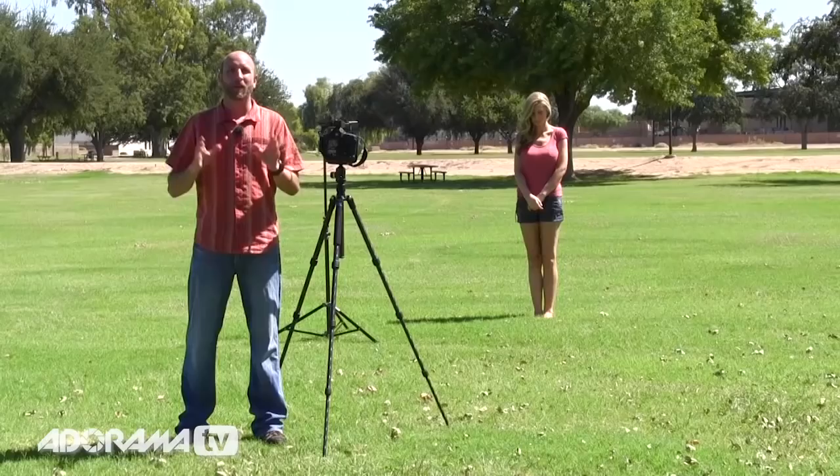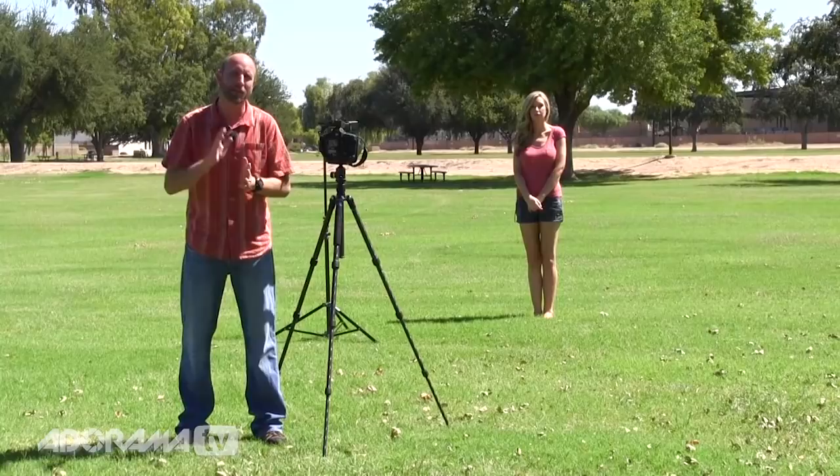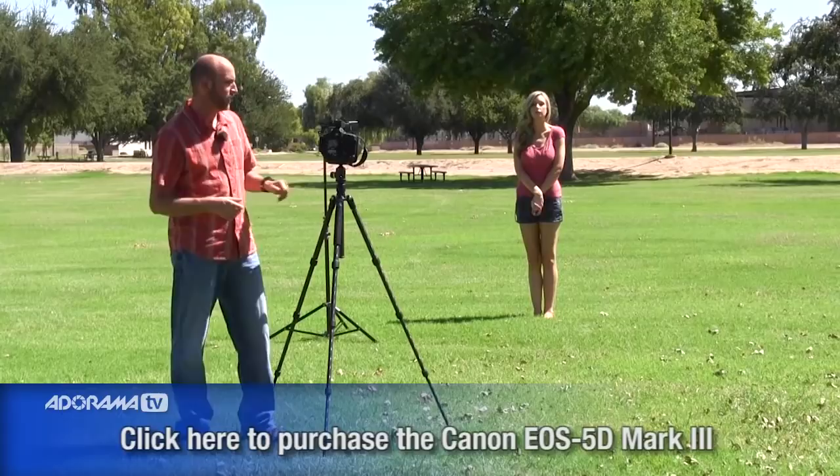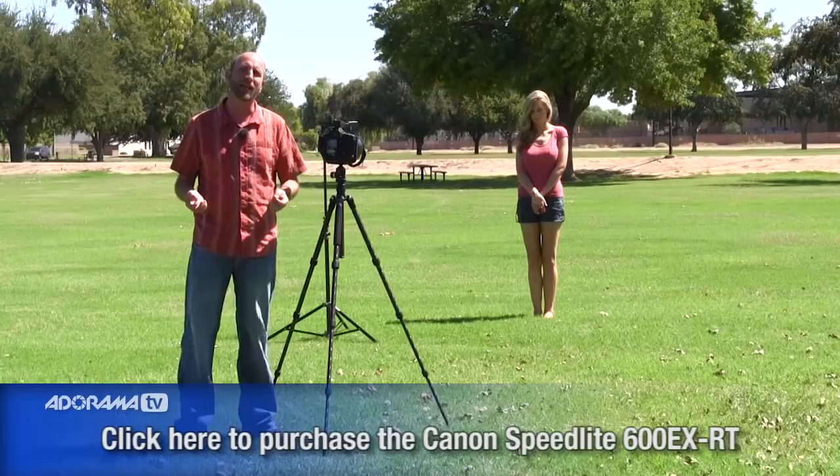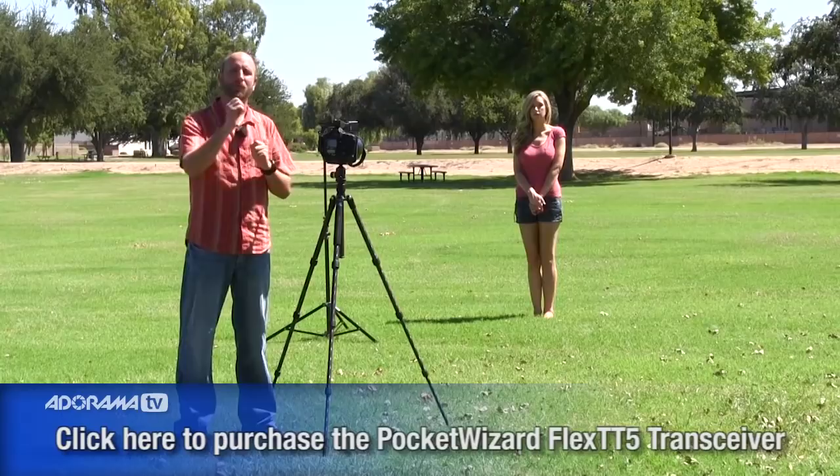Alright, we've set up a few things here. The gear I'm using: I have my Canon 1DS Mark II with a 70-200mm lens. When I use the flash, I'm using a Canon 580EX2. I'm triggering the flash with a PocketWizard Flex — two Flex TT5 units, one as a transmitter on my camera and one as a receiver. They're both transceivers technically, and that allows me to control my flash wirelessly.